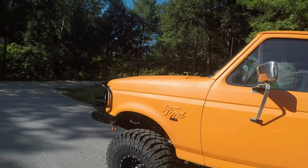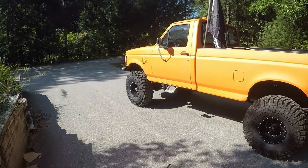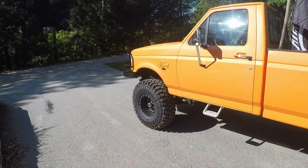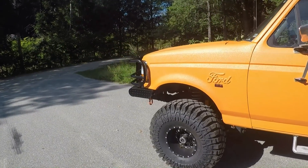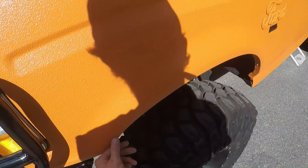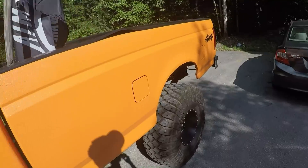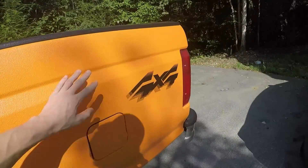What is up guys, welcome back to another video on the channel. What we're going to be doing today is the one year update for the bed liner paint job. It has been, believe it or not, about a year since I have had this bed liner paint job on the truck.